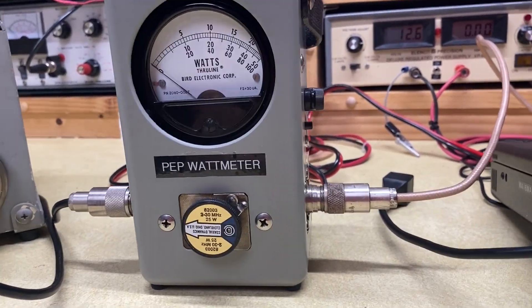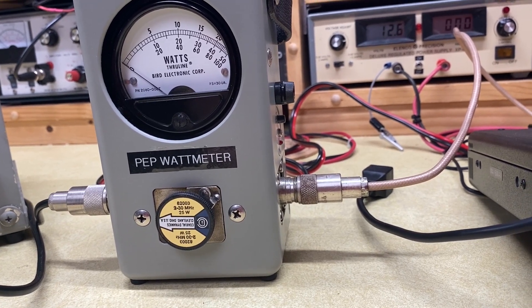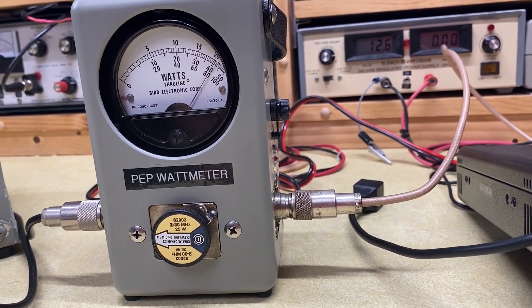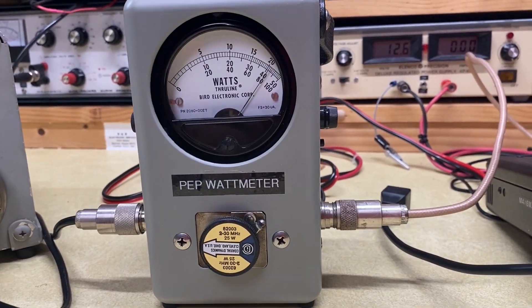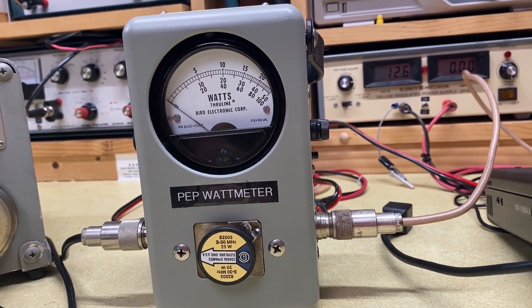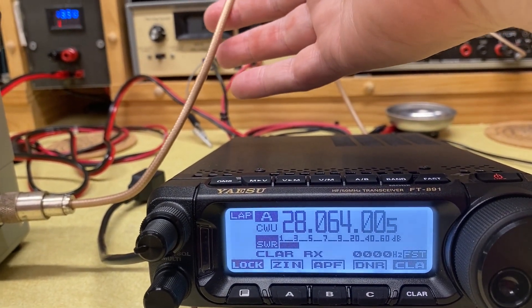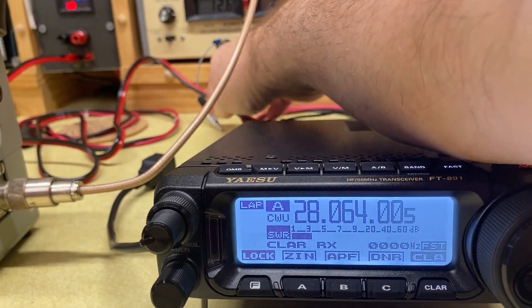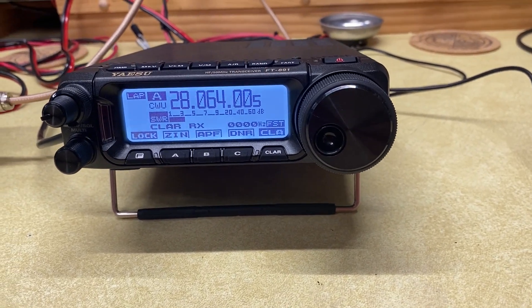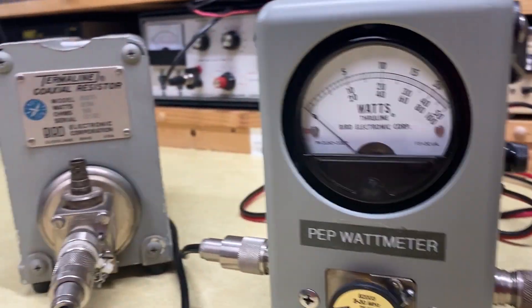So let's go ahead and see what the forward power is on this radio. I've got the radio set to 25 watts. Let's see what the Bird meter says. The radio says it's transmitting 25 watts; the Bird meter says we're transmitting about 21. Now that's not unexpected. The tolerances on the Bird equipment are about 3%, so it can be off as much as 3% high or low. We've also got a less-than-ideal coax — it's a very nice piece of coax, but it's not LMR 400, so there's probably some loss in here. We might have a little bit of voltage drop running from our power supply to the radio. There's probably half a dozen things that could explain the fact that the radio thinks it's transmitting at 25 and our Bird meter is capturing about 21 watts of RF power headed to the dummy load.